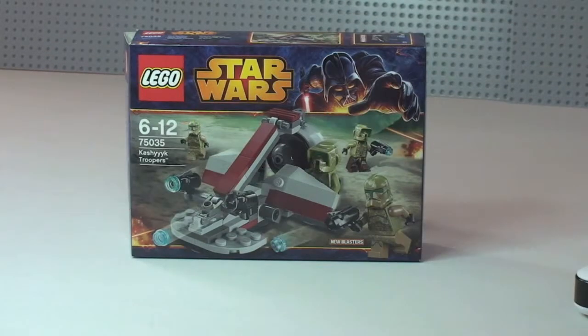Hello YouTube and LEGO fans, Adult Fan of LEGO UK here and welcome to another LEGO Star Wars Winter 2014 set. This is the Kashyyyk Troopers set 75035, it's for ages 6 to 12 and it retails here in the UK for £11.99.